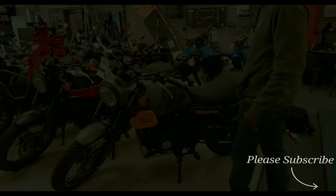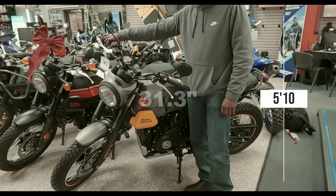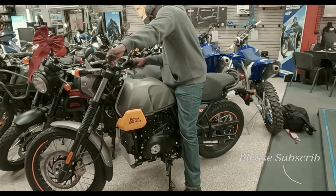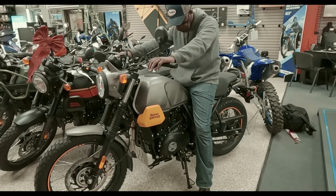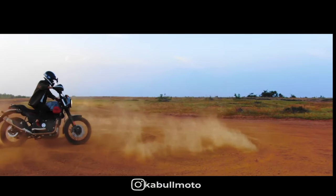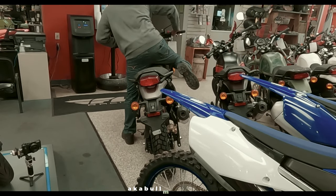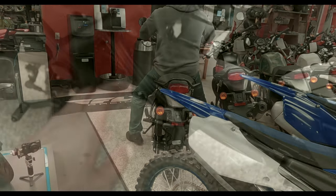Moving on to the seat height — this bike sits at 31.3 inches. You can use me as a reference: I am 5'10" with a 32 inch inseam, and you can see how I look standing next to this bike. Sitting on it, my feet are hardly touching the ground — 31.3 inches is about the standard height for a dual sport vehicle. You need that ground clearance when you're off-roading. You can see at the bottom there is a skid plate for those rocky terrains.